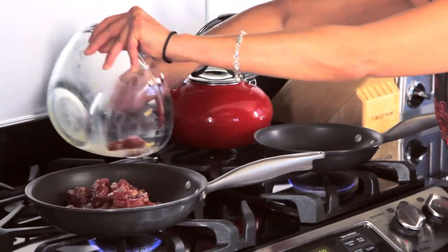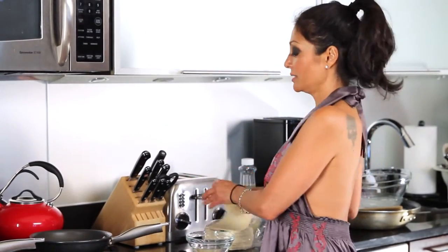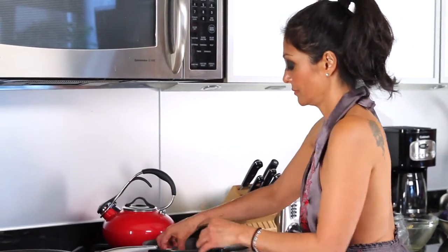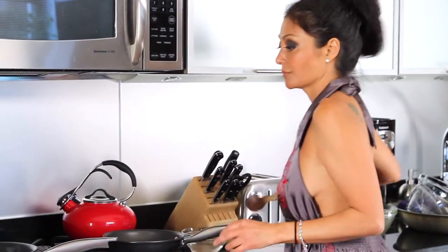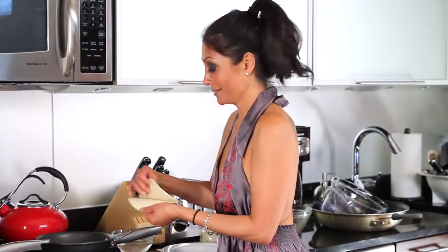Sizzle. Tortillas, corn specifically, have a tendency to be dry. As you see, when you fold it, it breaks in half. I get it in the pan first, I do a little dousing of water, get it in the pan and it steams and cooks the tortillas to make it nice and soft. See the steam coming off that bad boy? That's what I'm talking about. My beef is going to be done in two minutes. It's a nice little trick everyone should know.